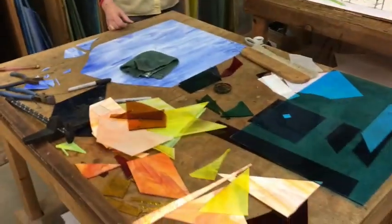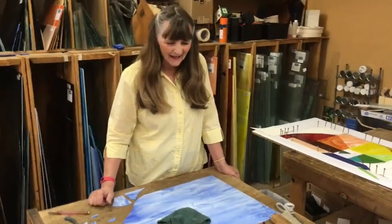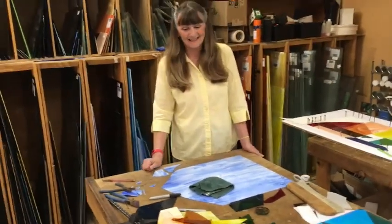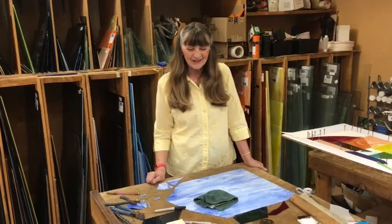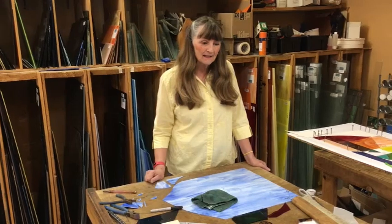Well Jeannie, you sure got a pile of glass here on the table — I seem to do that, don't I. I kind of spread out when I'm choosing colors, but that's the fun of it. So welcome to a new project that I'm working on.